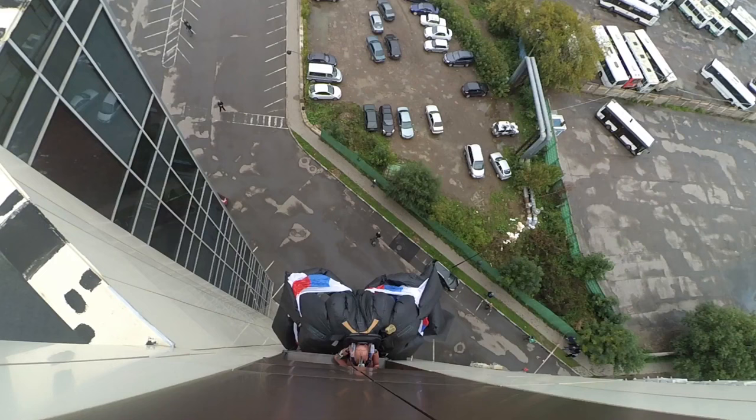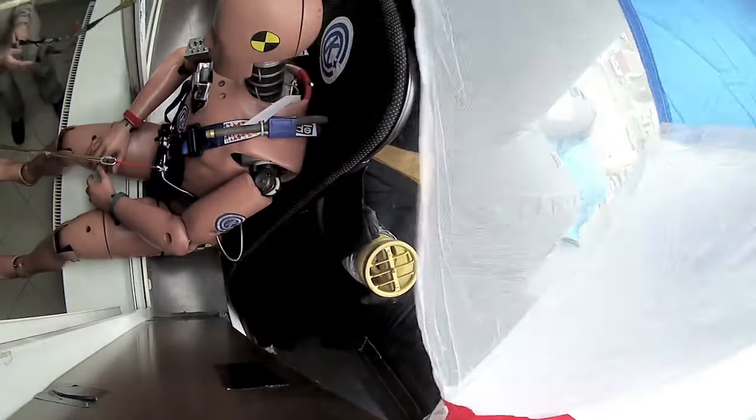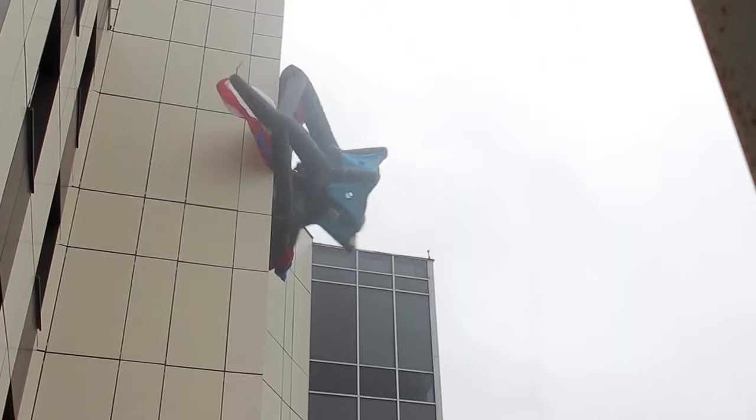Coming up next: the most technologically advanced system for secure escape from high-rise buildings — and the jolliest one.